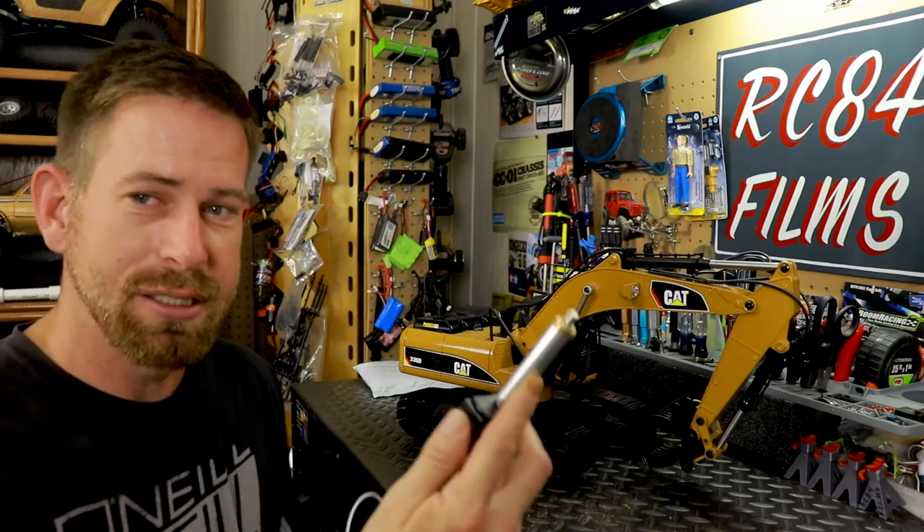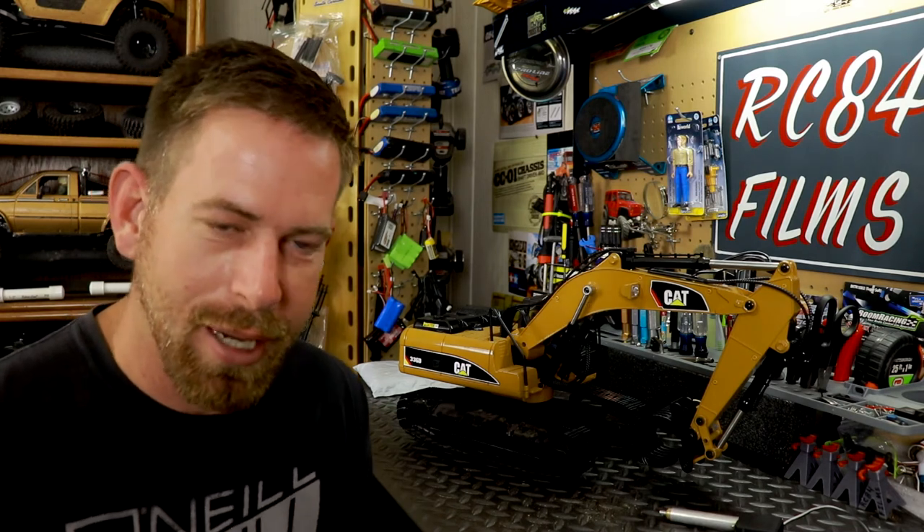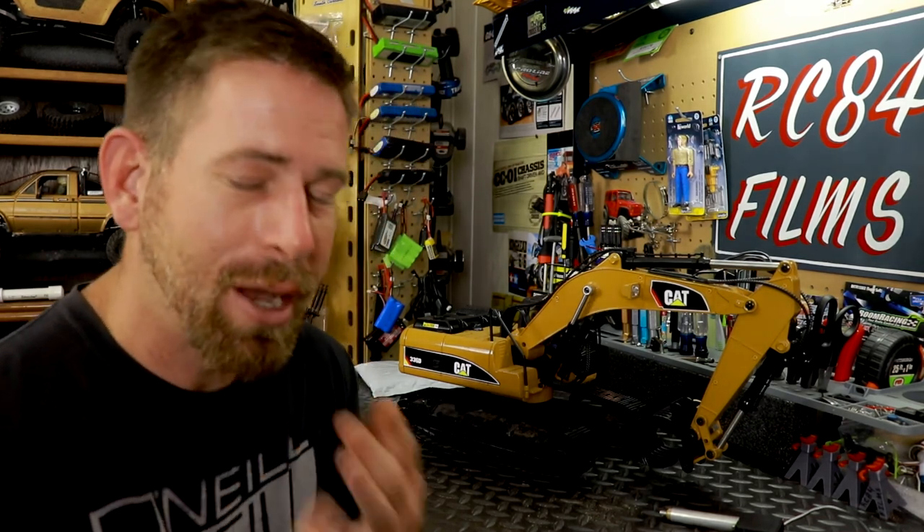I wanted to show y'all how the excavator digs and gets its power - it's by these servo actuators. Hopefully this video helped you. If it did, smash that thumbs-up button and comment down below. I love having feedback - if I missed something or you want to correct me, I'm all for that. If you haven't subscribed to the channel, please subscribe. Every time you subscribe, you're not just subscribing - you're supporting me and what I do. Thank you for watching, and I'll see y'all later.